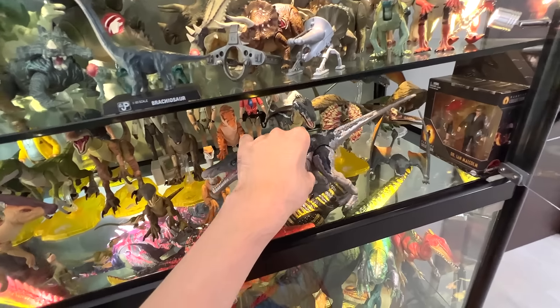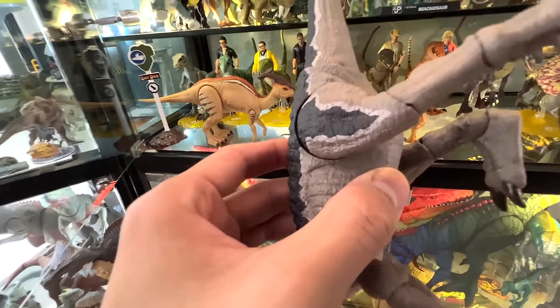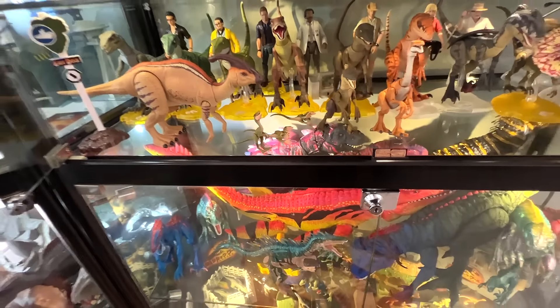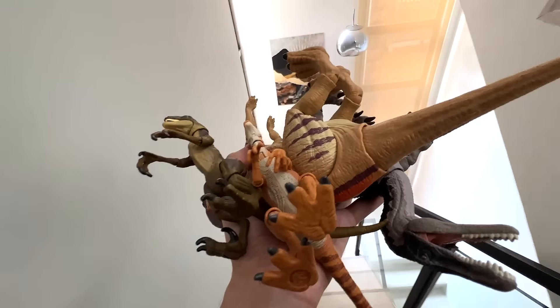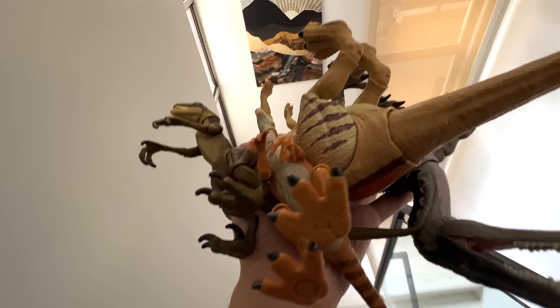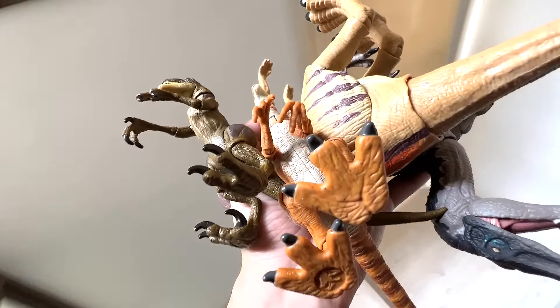Let me pick this one up. We can also do a comparison with the other Hammond Collection figures later. I've got four Hammond Collection figures in my hand - going to put them into the box as well.